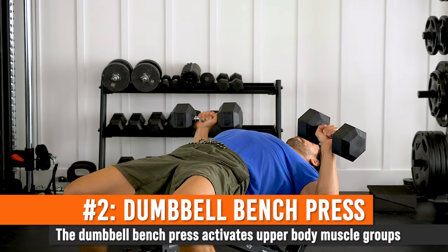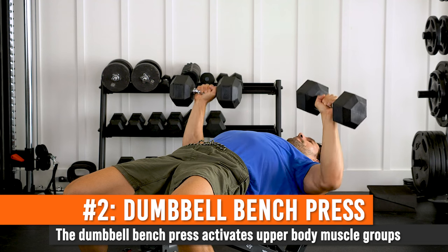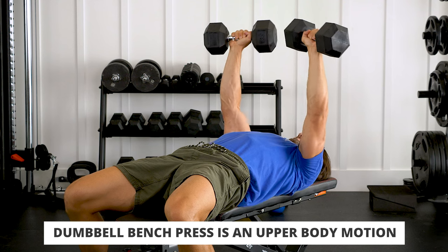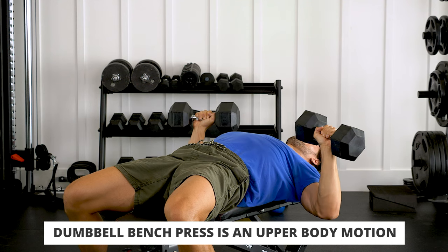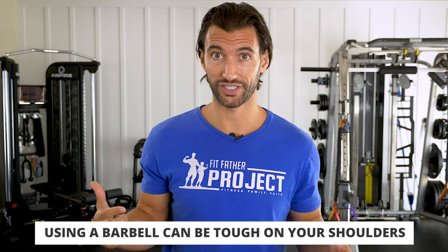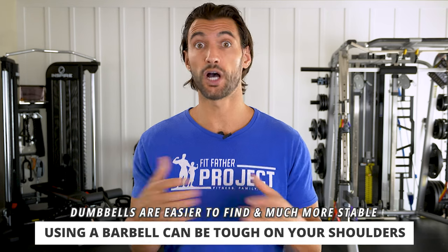Exercise number two on our list for the upper body is the dumbbell bench press. I'm going to show you three varieties I absolutely love, because the dumbbell bench press is one of the best motions for the chest, the shoulders, the triceps, and you're integrating the core. A lot of us who were lifting back in the day have done a lot of barbell bench pressing, but the problem is that can be pretty tough on our shoulders, and we don't always have access to a barbell and that kind of equipment at home. That's where dumbbells come into play.